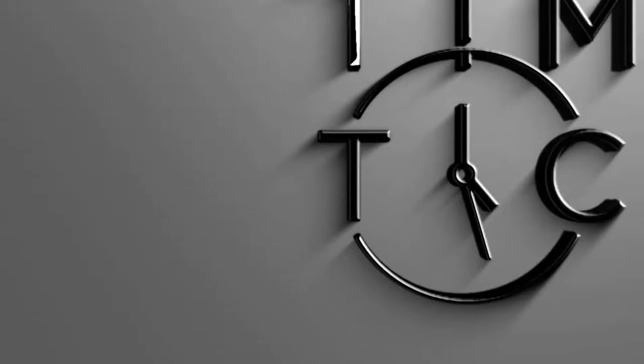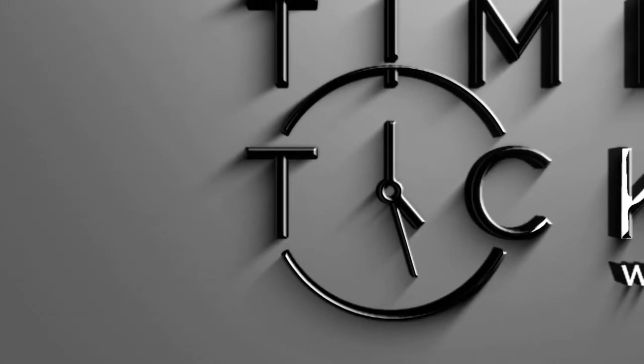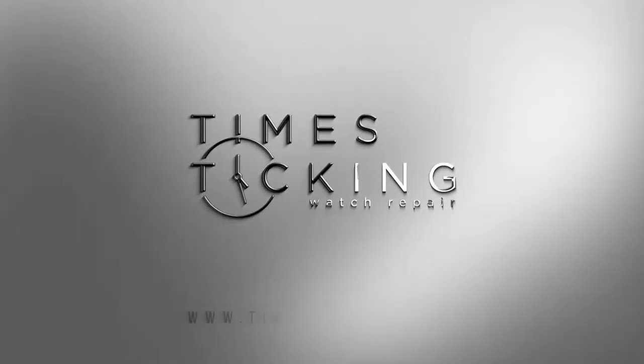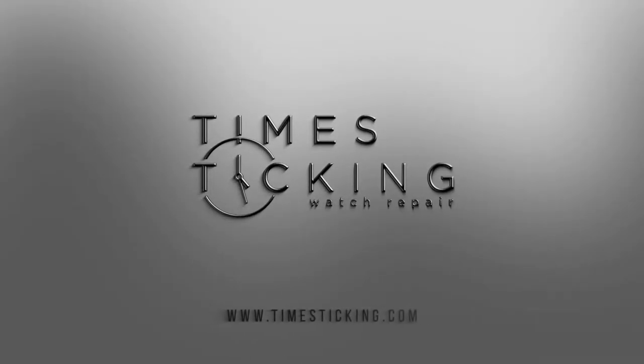Hello again and welcome to another Time Sticking YouTube video. Today we're going to be looking at a wristwatch that took the bull by the horns, so stick with us through this intro. Today we're going to be talking about the Omega Bullhead Seamaster chronograph that was released in 1969.